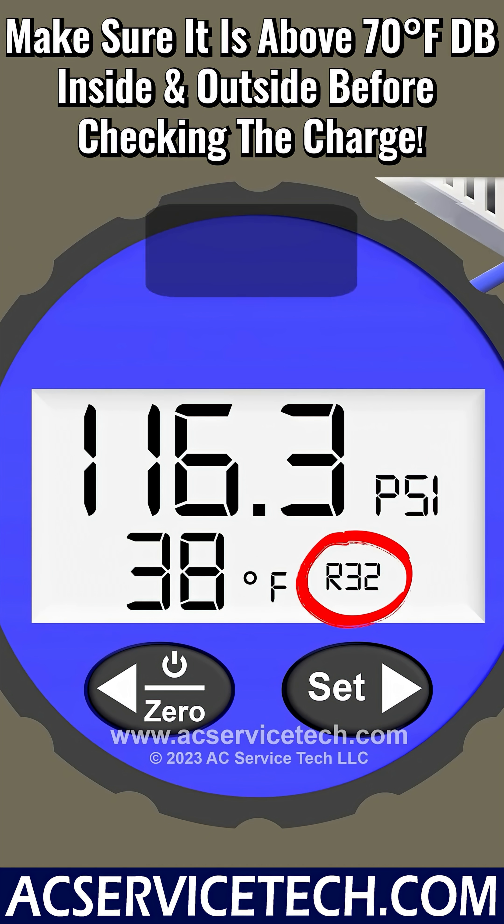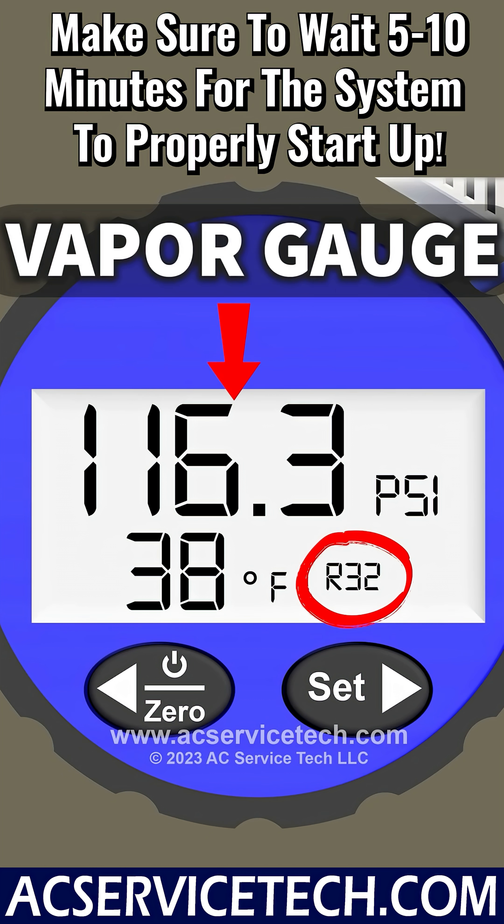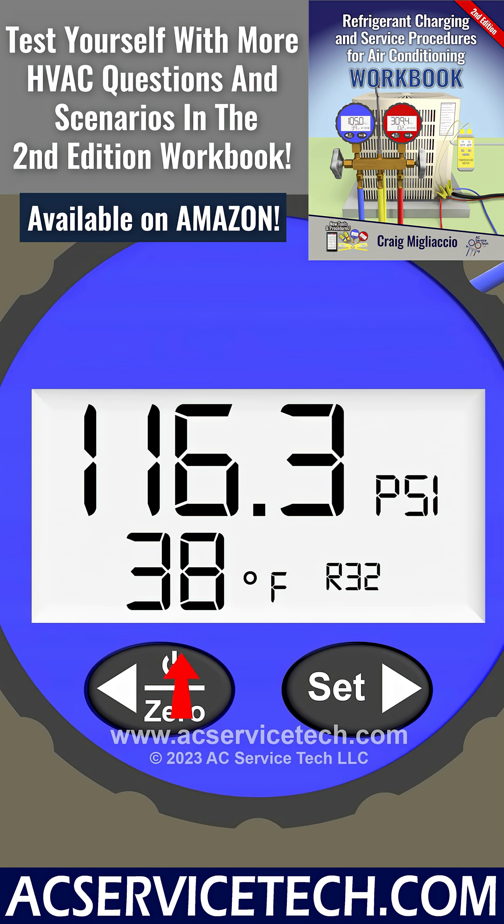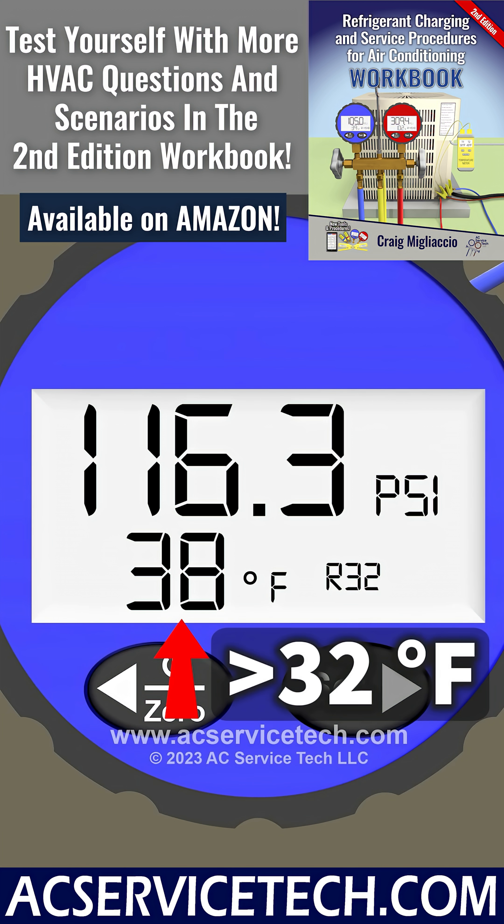The R32 system on the blue vapor gauge has a pressure of 116.3. We convert that to a saturated temperature of 38 degrees. So we know that the temperature of the refrigerant flowing through that coil is above 32 degrees, so it's not going to allow any humidity from the air crossing the coil to freeze onto the coil — so we're good.